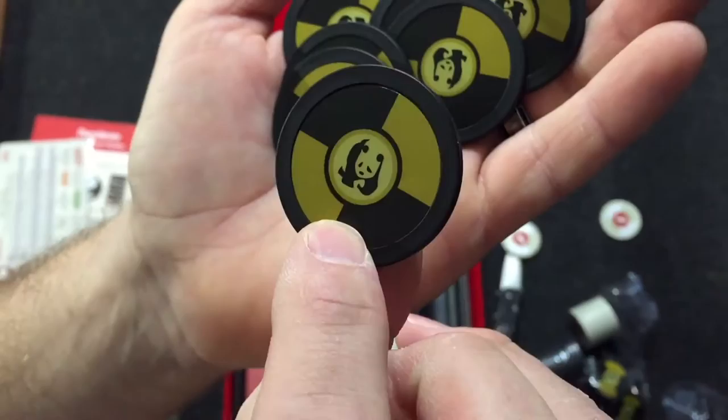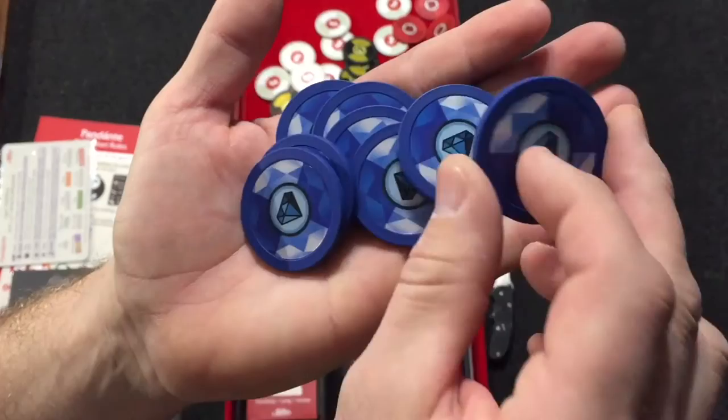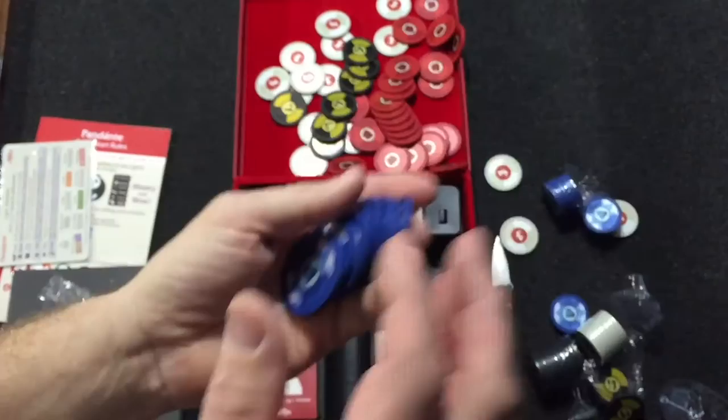And then the blue are diamond chips. They've got a variant in here where you can play with real money — that'd be pretty cool. Or they have diamond chips where you can use them as cashing in for special abilities. Very cool chips.